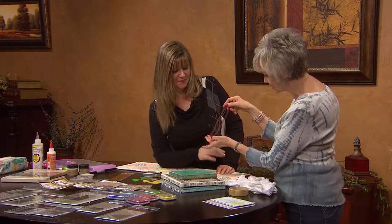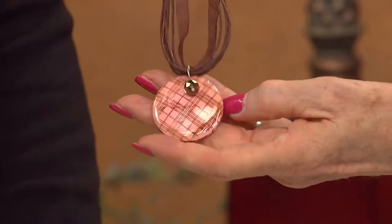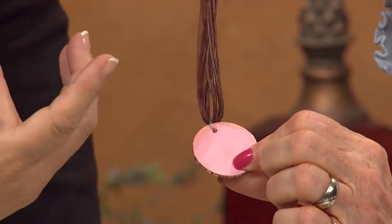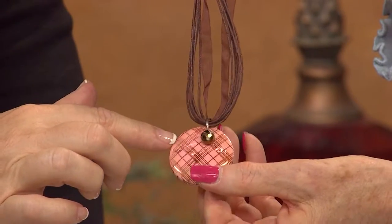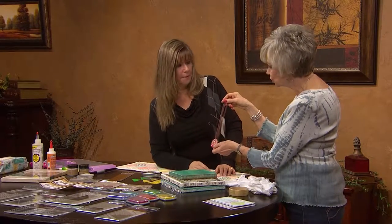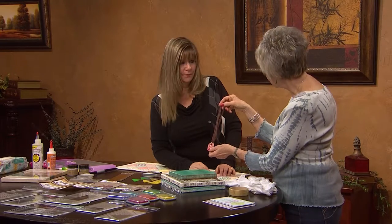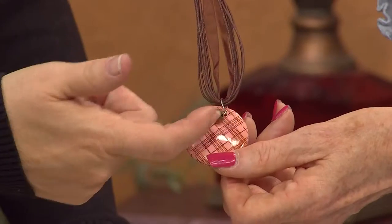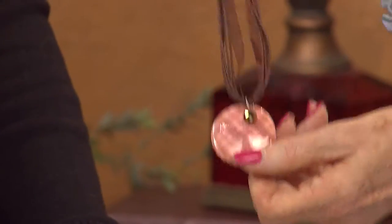Beautiful necklace — I recognize this pattern from looking at your stamps. This is just a piece of wood, a wood base. I painted it and stamped over it, and because the stamps are flexible you can just stamp. This is a dome shape, so you wouldn't put it on the block — you'd just put it in your hand and use it. Add a little crystal and you're set.